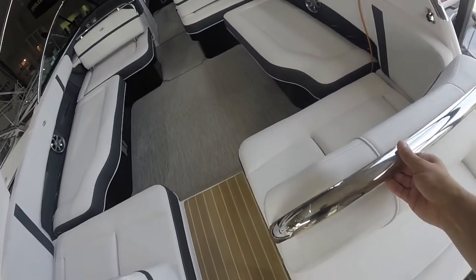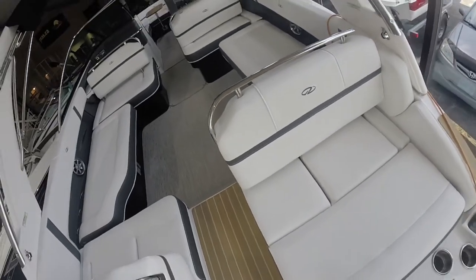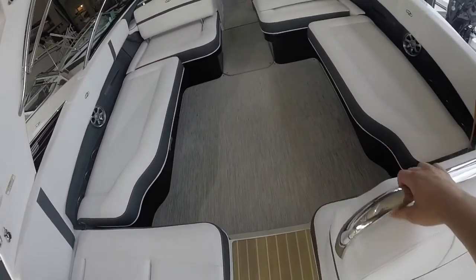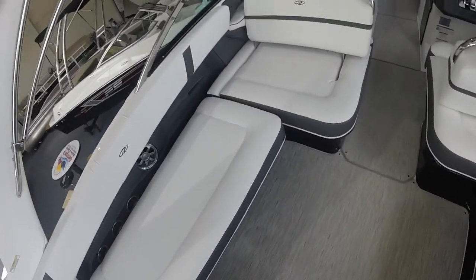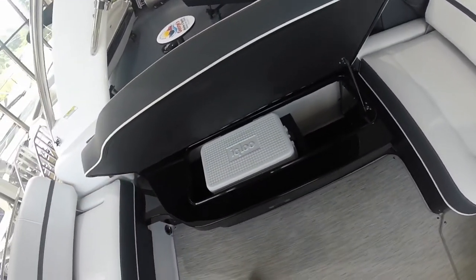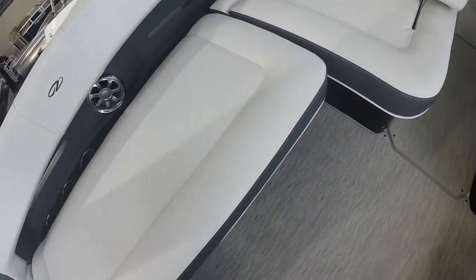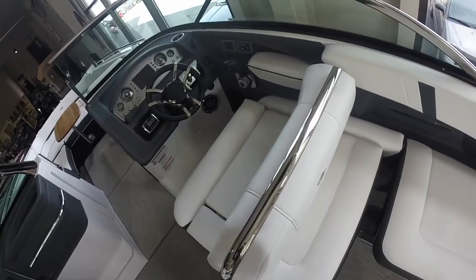These dual loungers have backrests that can go forward or rear-facing depending on what you're doing. As we continue to walk into the cockpit of the boat you can just see how much social seating there actually is. Under these side bench seats there's lots of storage, and under this particular one you have a removable cooler. Also on the floor you'll see the snap-in sea grass mat which is very comfortable, very durable, and easy to clean.